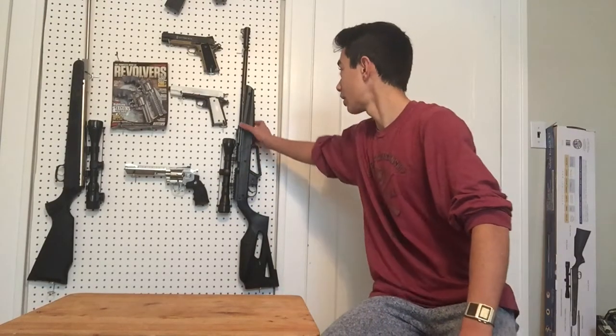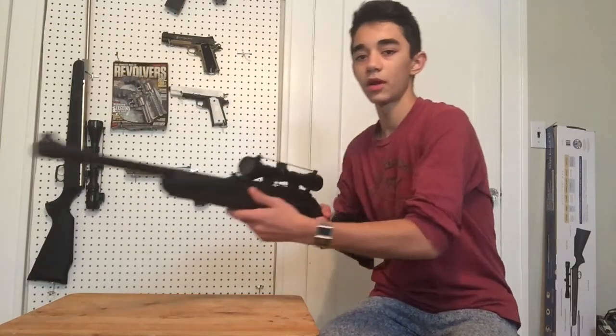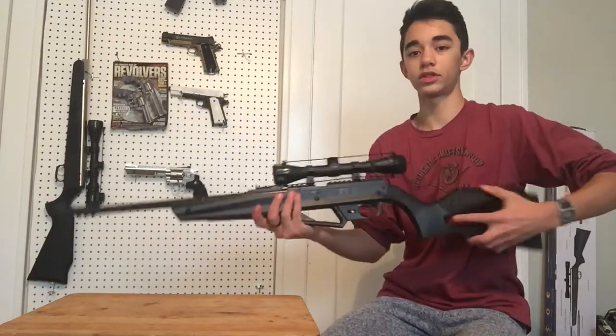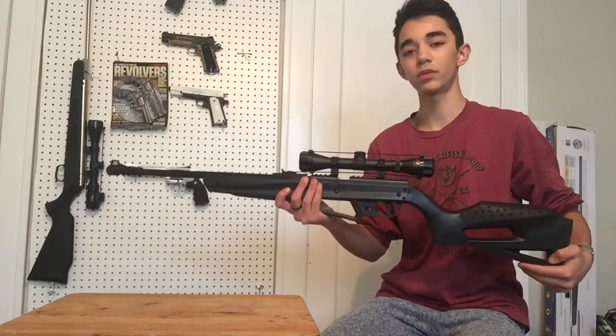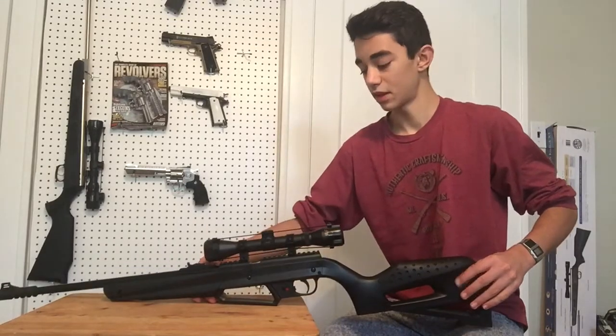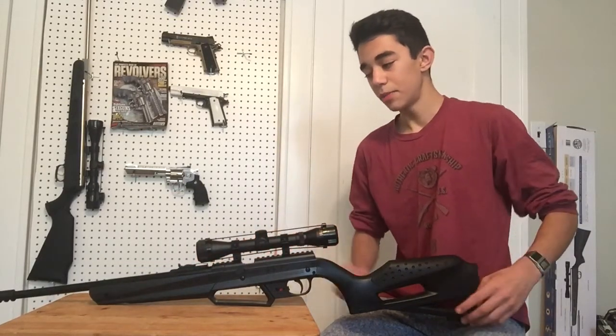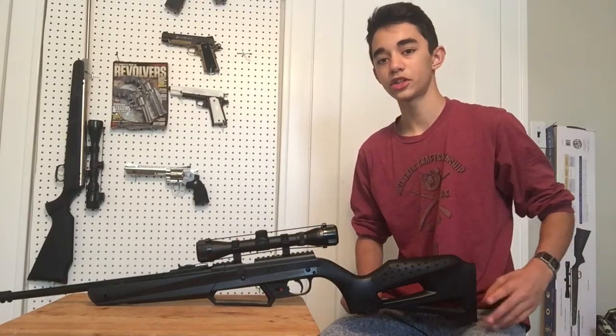I'm going to start by showing you my first air rifle, which is a pump action air rifle right here. This air rifle is actually still one of my nicest air rifles — extremely accurate, high velocity, shoots extremely well. This is the NXG APX youth pump action air rifle.